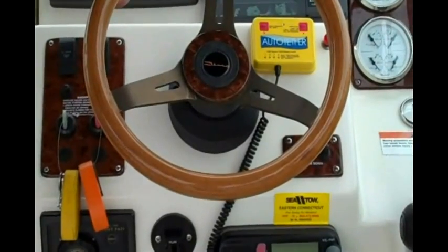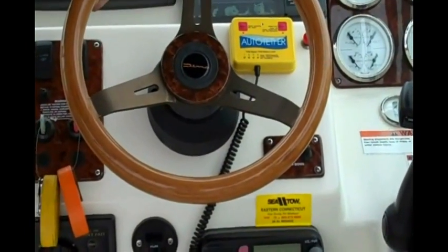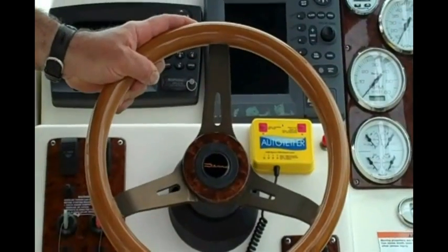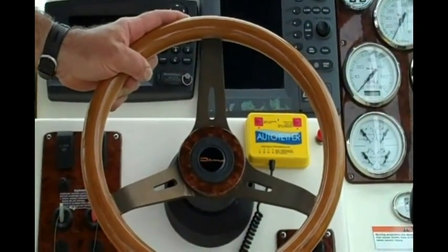Now I can walk about this boat anywhere without any fear. And if I fall in the water, within one and a half seconds my motor shuts right off. I climb back in and save myself.